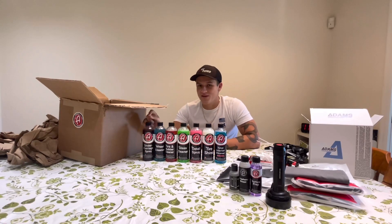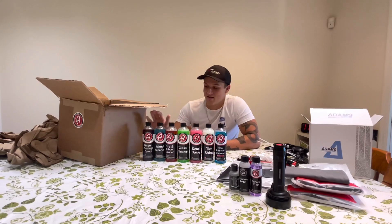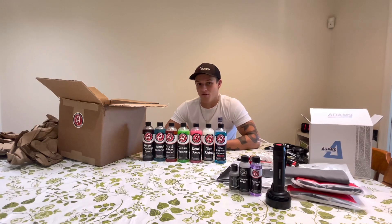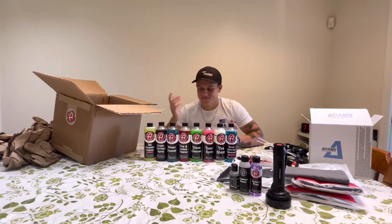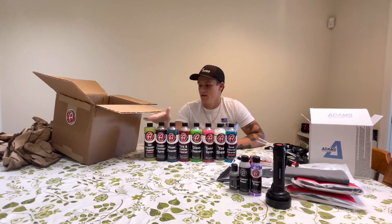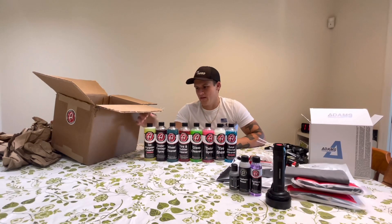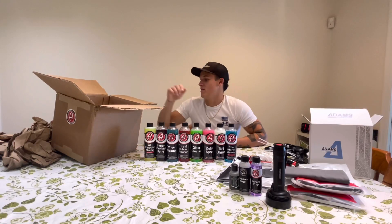Undercarriage Spray — this stuff I wasn't really a big believer in at first. I was like, what do you need your wheel well shiny for? But it's not just that. This undercarriage spray is really, really good at keeping it clean underneath there. It's not just like tire shine for your undercarriage — it really is like a good protectant almost. It's like a tire shine slash wax for your undercarriage, honestly. All-purpose cleaner — pretty self-explanatory. It cleans every single surface. If I run out of tire and rubber cleaner doing tires, all-purpose cleaner also works really well on tires straight. And if you run out of interior cleaner, you can dilute this and it makes for a pretty good interior cleaner as well.